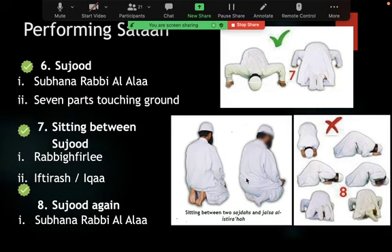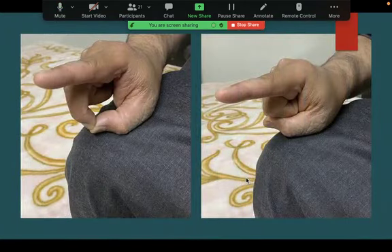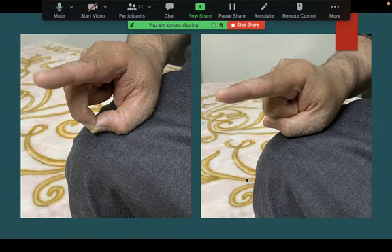Now the most important question: what do you do with your fingers? The left hand rests on the left knee, slightly spread out. The right hand is on the right knee. These are the two proven positions for the fingers of the right hand in tashahud — regardless of whether you're right-handed or left-handed. Rasulullah would do one of these two positions, so you can do either one.